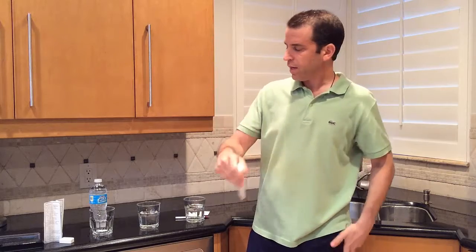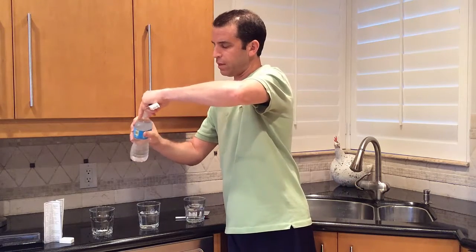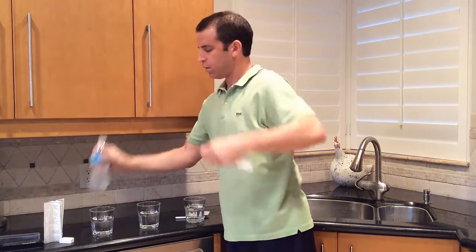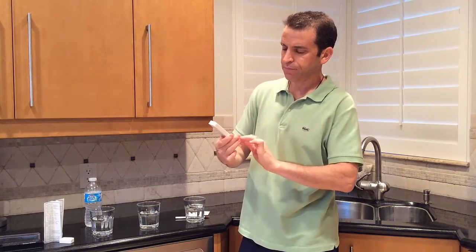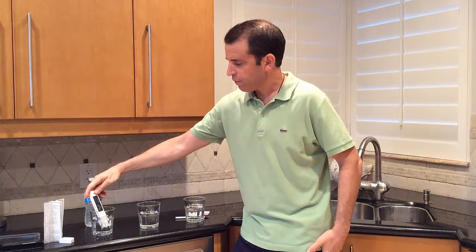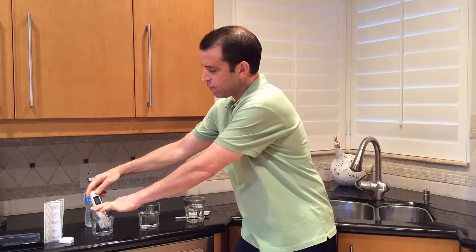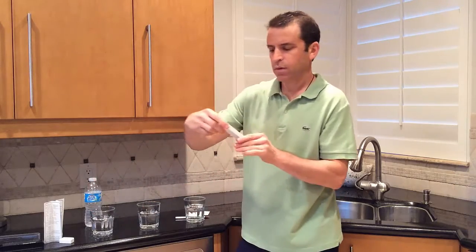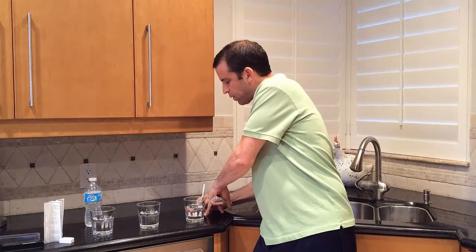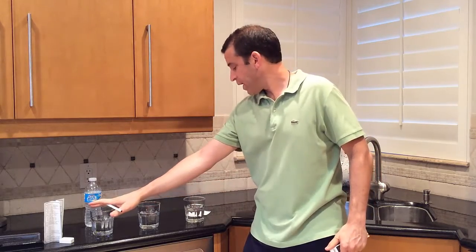The last test — I'll pour the Nestle Pure Life bottled water in here. Now let me press the hold button; it's back to zero. I'll immerse this and leave it there for a second. Let me press hold — 43. So the bottled water came back at 43. To recap: tap water 143, filtered water 139, and bottled water 43.